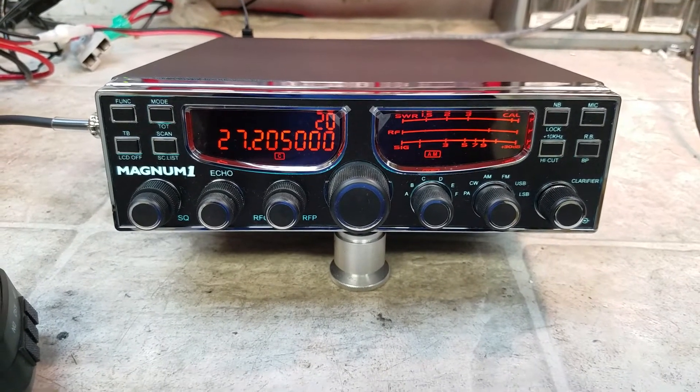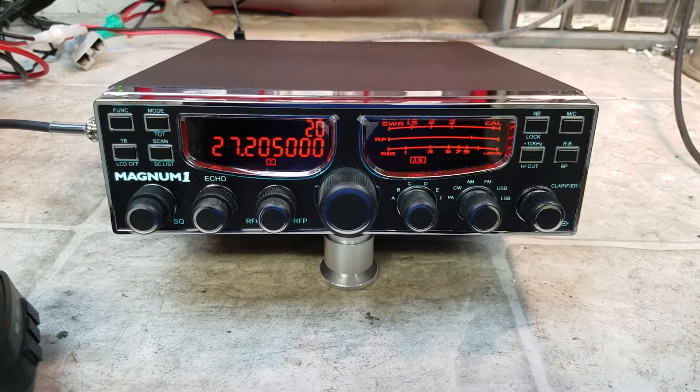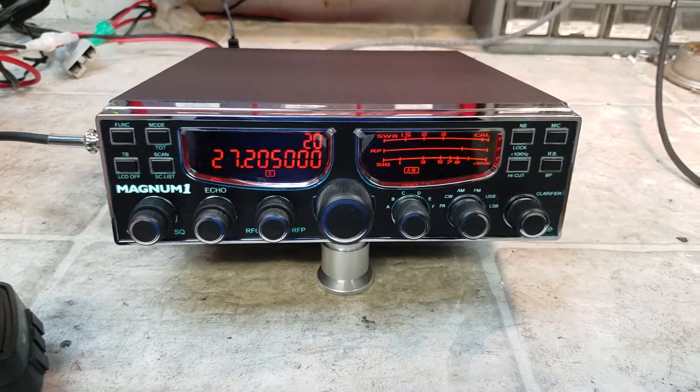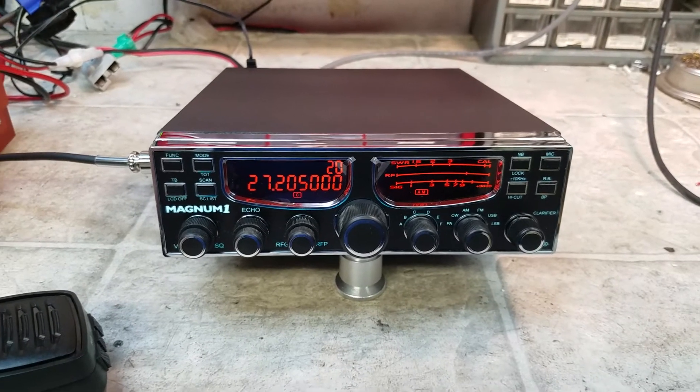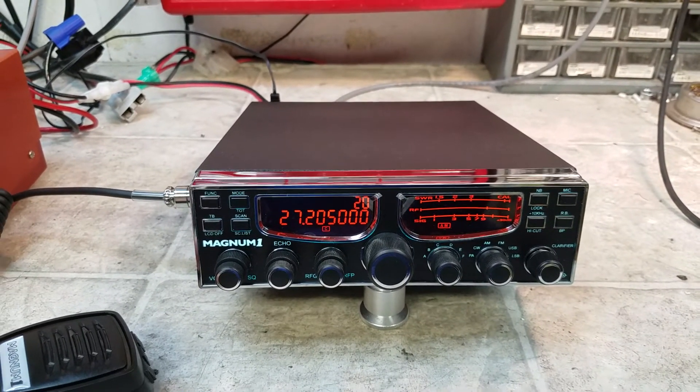Hello again everyone. Truck CB Sales here with a tuner report from my friend Mr. Black on this new Magnum 1. Mr. Black, my friend, my longtime friend — I think you're gonna like this radio if you ever take it out of the package.